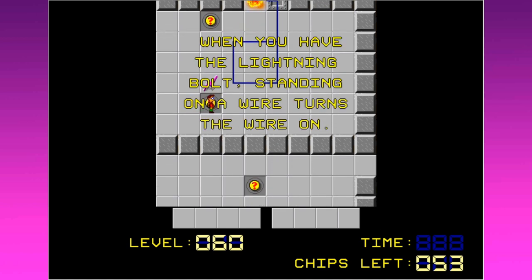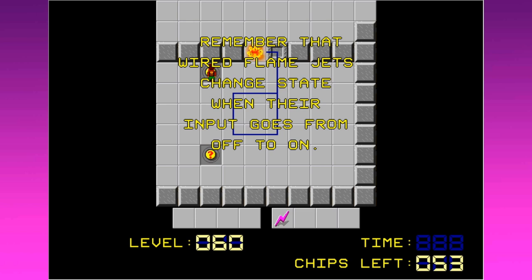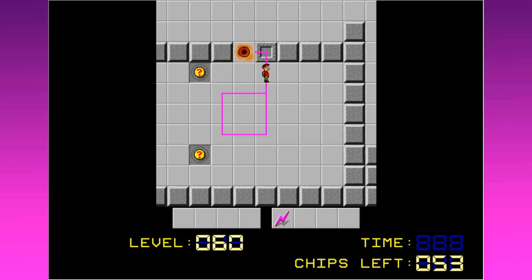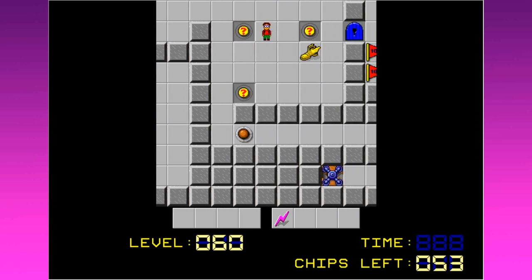More about basic electronics, it looks like. When you have the lightning bolt, standing on a wire turns the wire on, so we collect the wire. Remember that wired flame jets change their state when their input goes from off to on. So we just take the lightning bolt, stand on here. There we go.